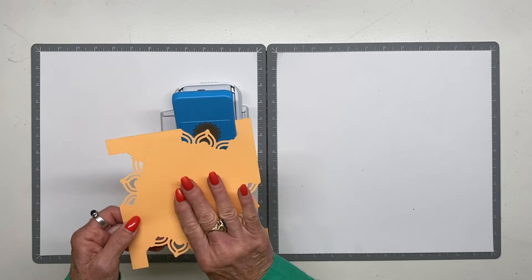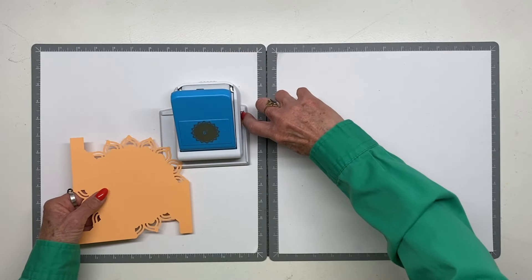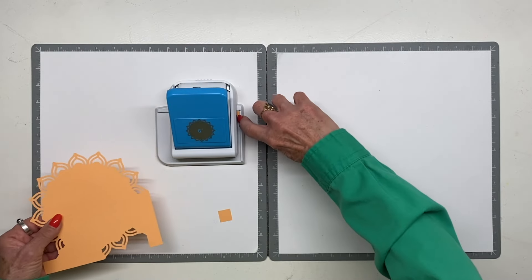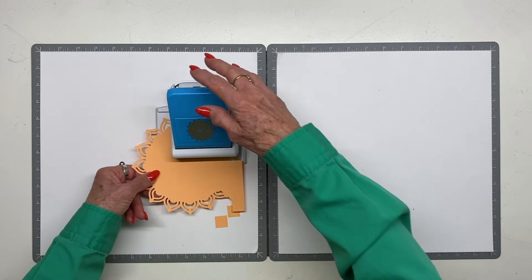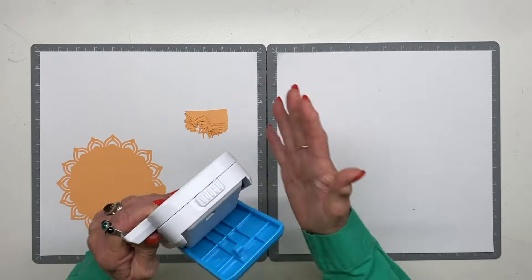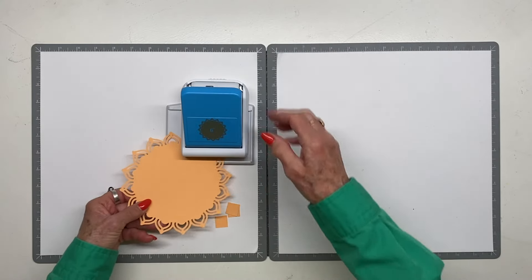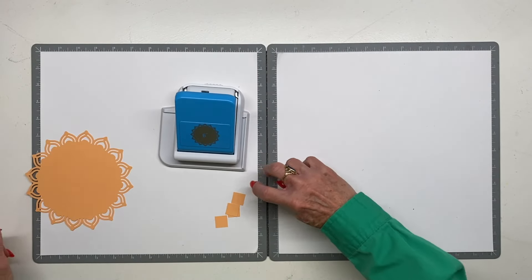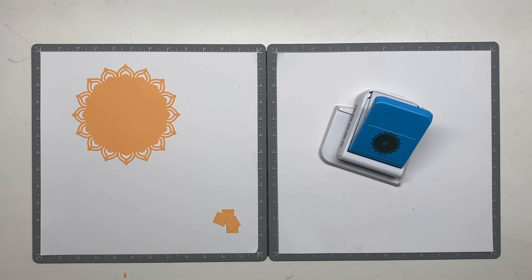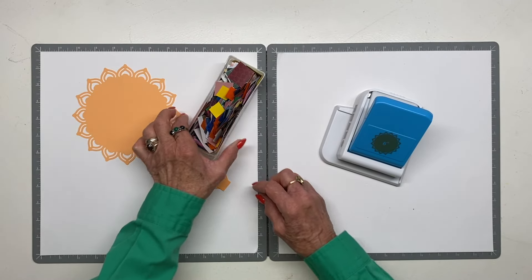You use the straight edge as your guide, flip it over and do the last four punches. When we do these punches we get these little squares, which I'm going to share what I did with those. You can see how easy this is — beautifully engineered and designed to create a perfect circle with a beautiful design. I do keep these squares.